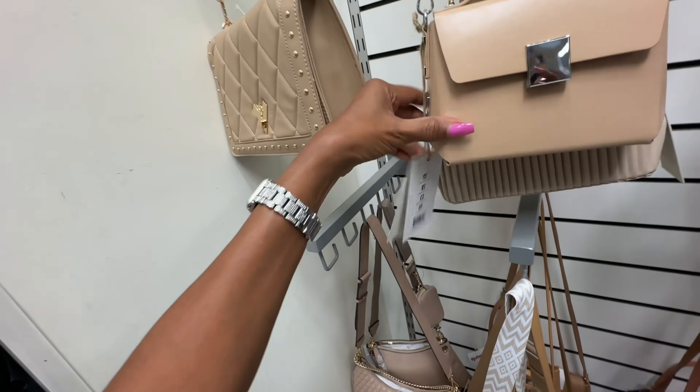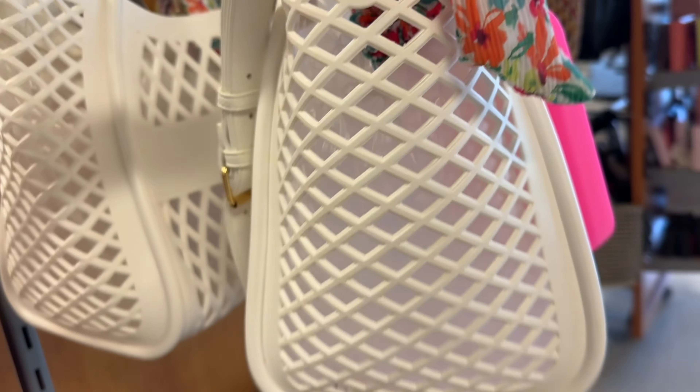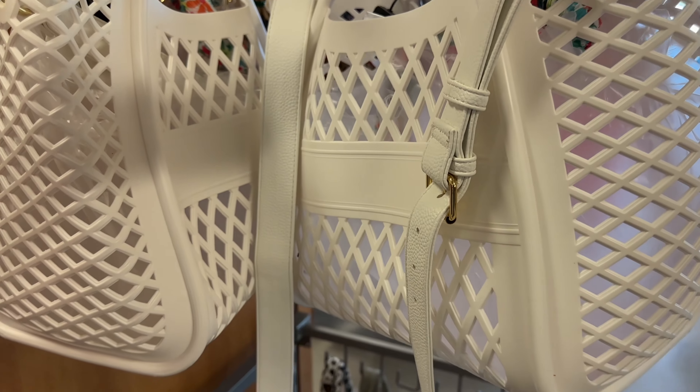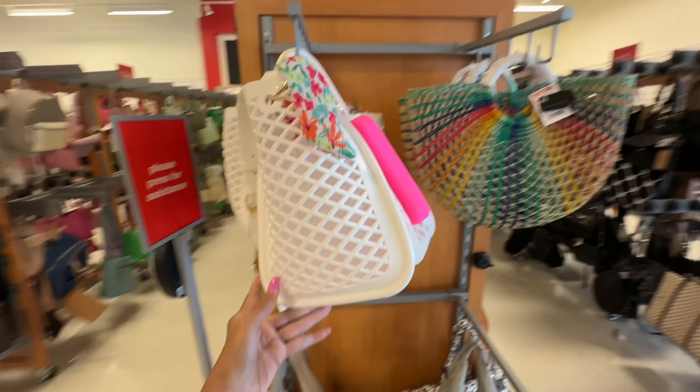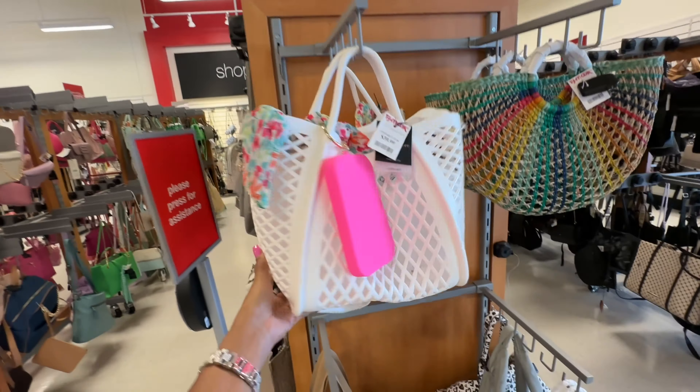Look at this Nanette Lapore — it's a pouch. Look how you could hold your phone right here. You have a zipper up top — it's all plastic, top handle, crossbody strap. This is $40 — so cute! I like this Aldo multicolor crossbody — comes with a pouch, and I like the chain strap too. This is $30. The bag behind it is pretty — I like the color.